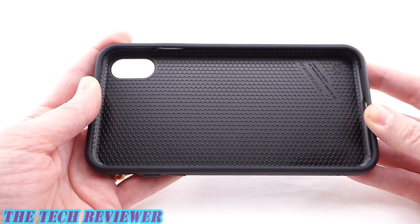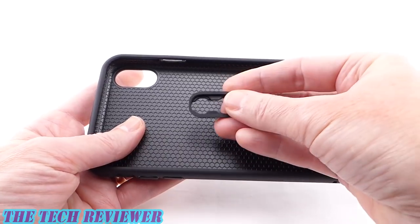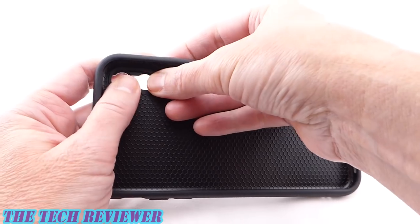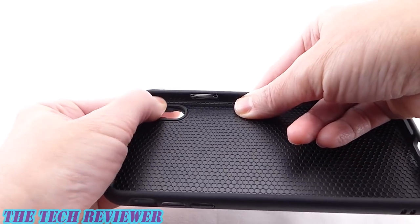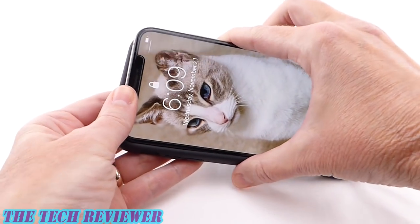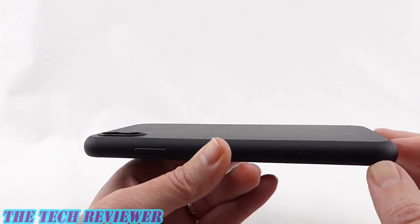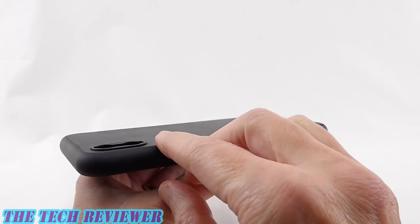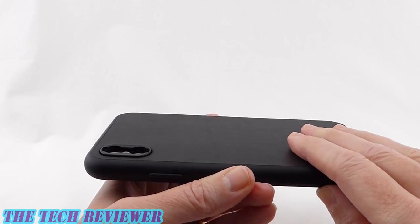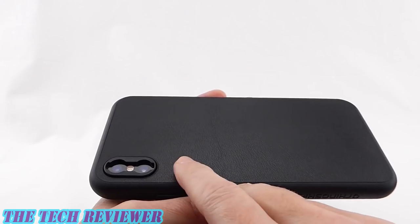In order to use these add-on lenses, you have to have one of RhinoShield's SolidSuit, Mod NX, or PlayProof cases, and you also need the specific adapter for your particular phone. Once you have the adapter and the case, you slide the adapter into the case so that it is flush. Then you put your phone in. This is RhinoShield's SolidSuit case — more than 11 feet of drop protection, a really nice case with a leather back. Once installed, the lens adapter is extremely low profile, barely protruding at all, much lower profile than their previous lens adapter. It's not irritating to leave on daily and actually provides a little bit of protection for your camera lens.